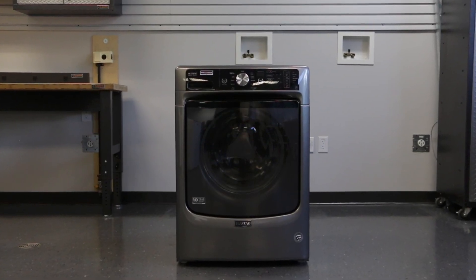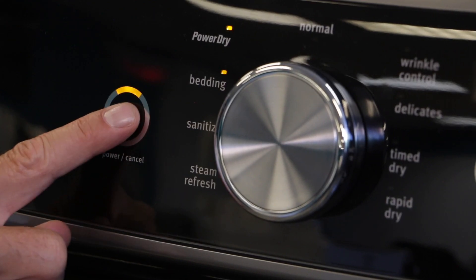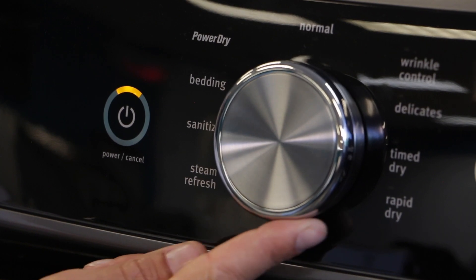Congratulations on the purchase of your new Maytag dryer. To get things started, select the power button. Turn the knob to select a cycle for your laundry load.